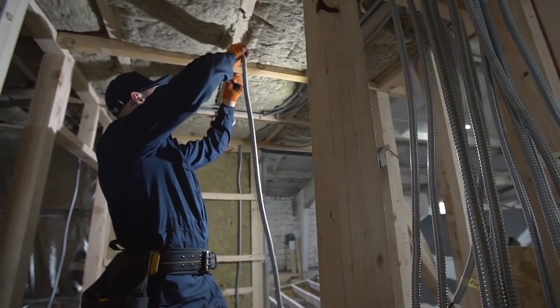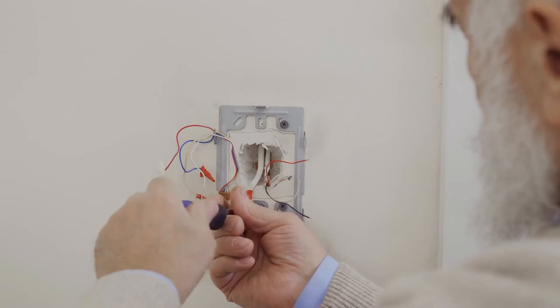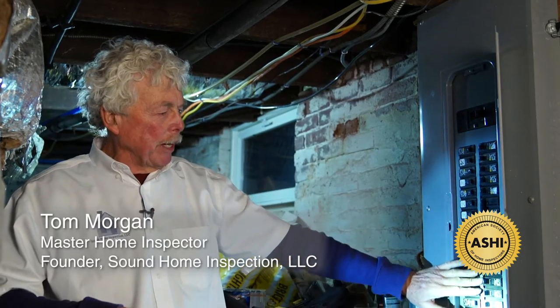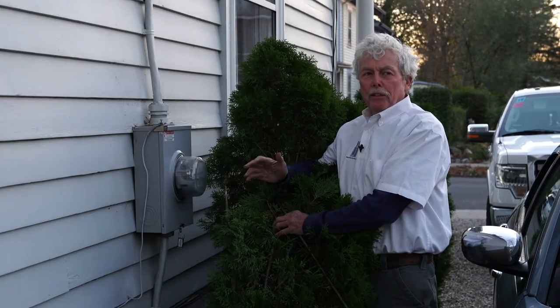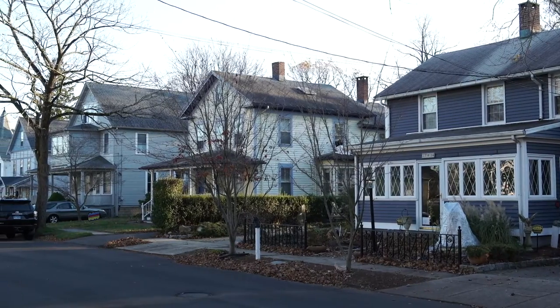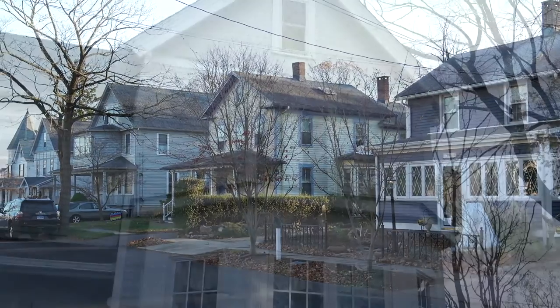A home's electrical system is as complex as it is important to the home's functionality. We invited Tom Morgan, master home inspector and founder of Sound Home Inspection, to inform us on some of the things to watch for when purchasing a home. Tom is licensed in Connecticut and Rhode Island and has some interesting tips to share with us today.